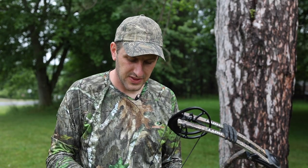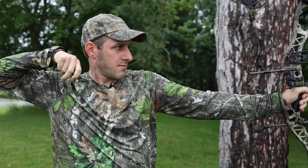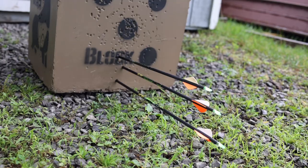I'm back at 40 yards now — this is as far as I can go at my home range. Keep in mind I haven't been shooting much. Those results probably have nothing to do with the sight and more to do with me, but let's go take a look anyways.